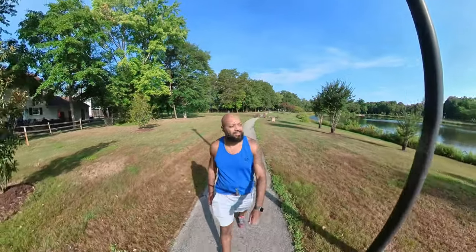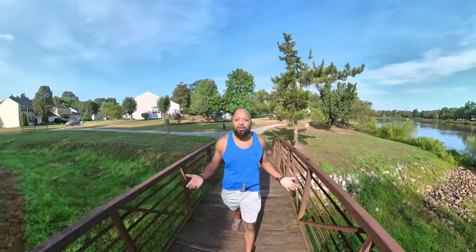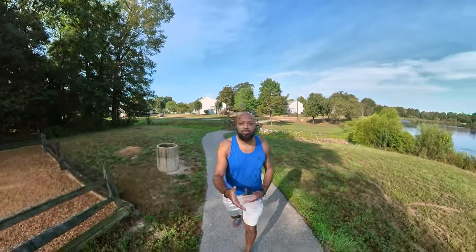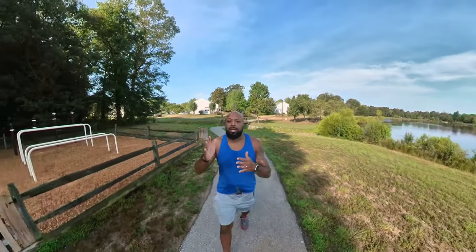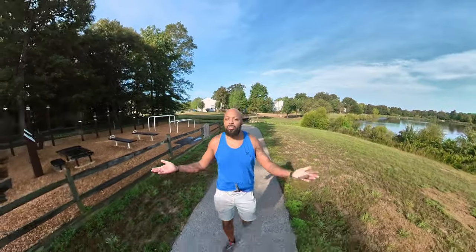It's a beautiful morning. If you're wondering how I got this shot, I'm using the Insta360 ONE X2, an extension rod, and what they call a back bar, which connects to the extension rod. In the software, the camera, extension rod, and all that stuff is erased and it kind of looks like the camera is just floating in front of me.